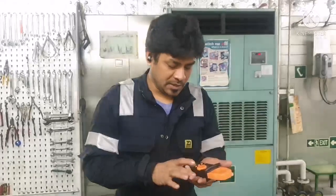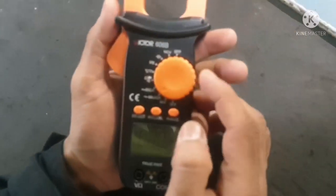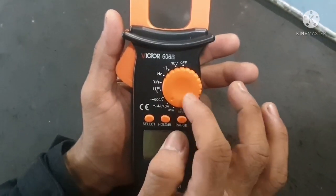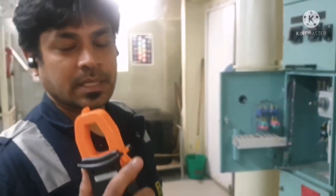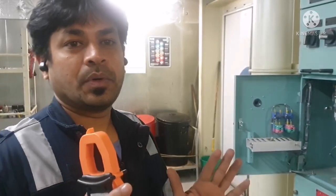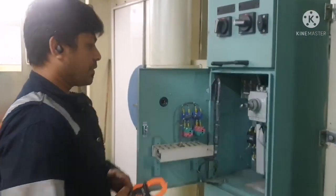Accordingly, you can select the range. Now I am going to select 4 amps to 40 amps because I know the machinery which I am going to check won't take more than this range of current. Now I am going to show you how to check the current flow in the cable. We have to ensure the machine is in running condition.